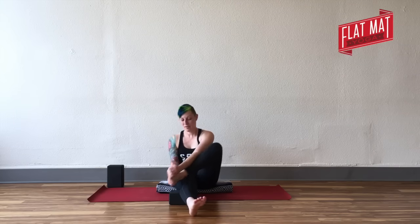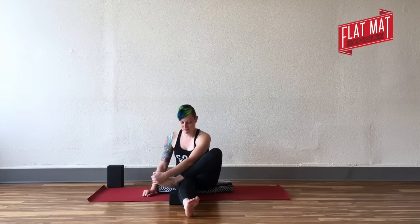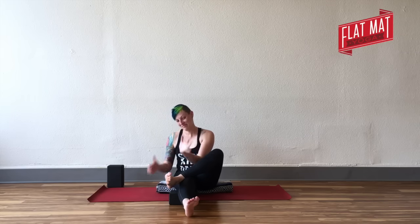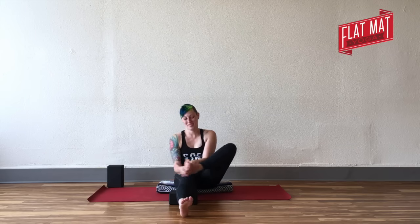Stay seated where you feel you can. Then you'll unwrap your fingers from in between your toes, take them over your toes, and use your hand to point and flex your foot — just a little massage for your foot, a little movement. Get two thumbs up.